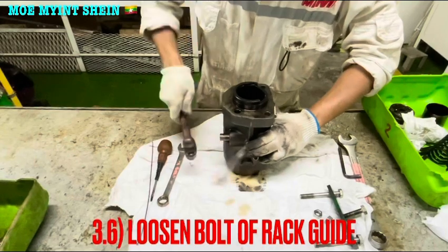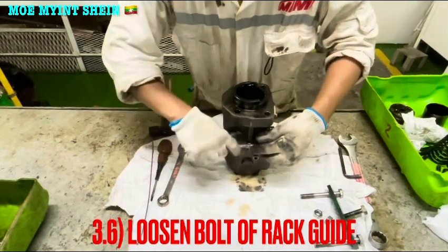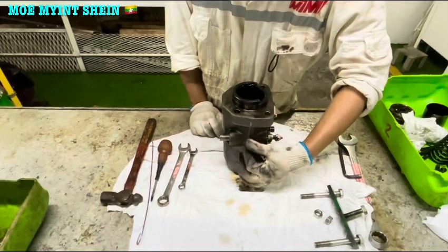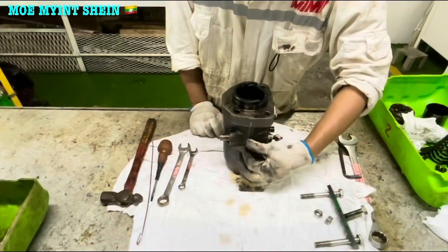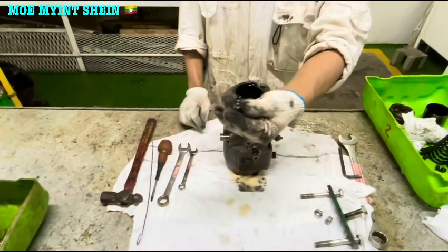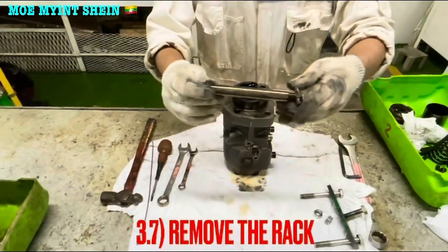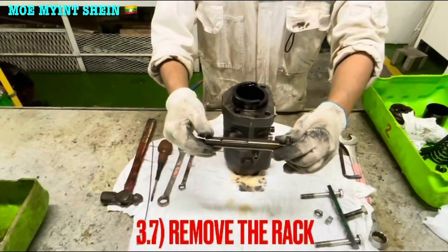Loosen the bolt of the rack guide and remove it. Then take out the rack. That is the rack of the fuel pump.